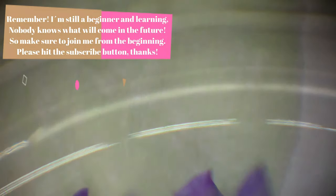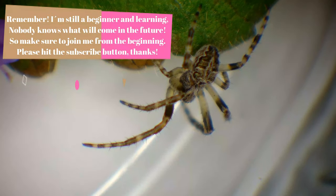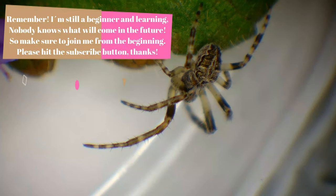Remember, I'm still a beginner and learning — nobody knows what will come in the future, so make sure to join me from the beginning. Please hit the subscribe button, thanks.